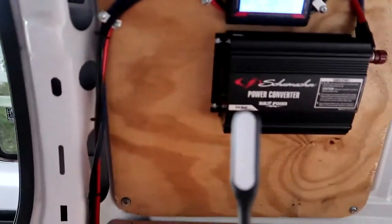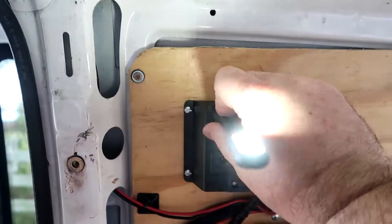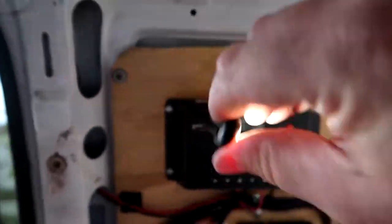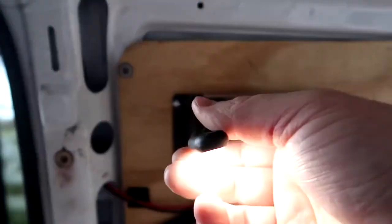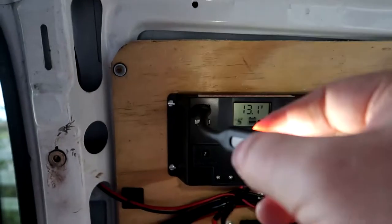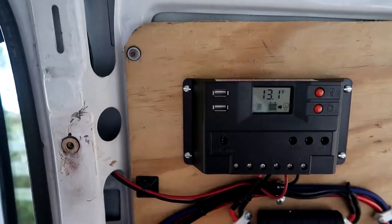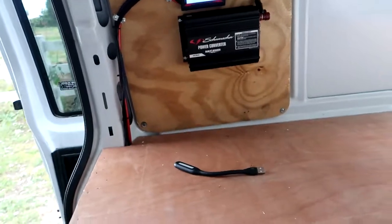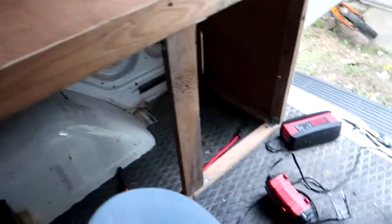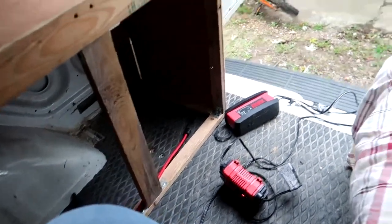I also picked up a few of these cheap USB LED light sticks from Amazon — seven bucks for three. They're flexible and bendable, so if I need a light over my desk or cooking area, I can just position one where I need it.